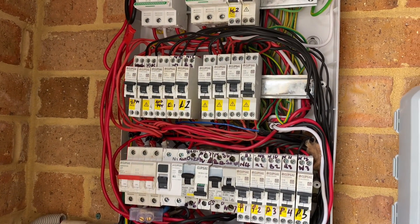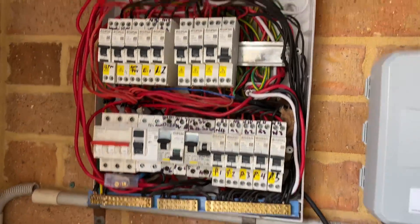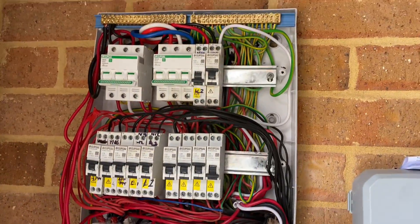Dave, this is Jason, Junalup Electrical Services. I'm just down in Wellard, adding a couple of circuits to the smart port on this SIG Energy system, and I just thought I'd make a quick video here. Just the level of fuckery on these switchboards these days is next level.